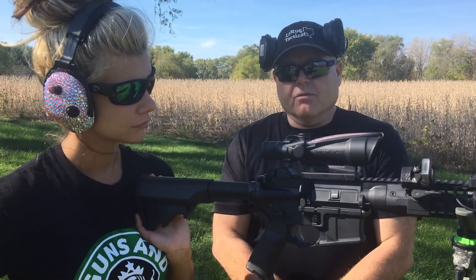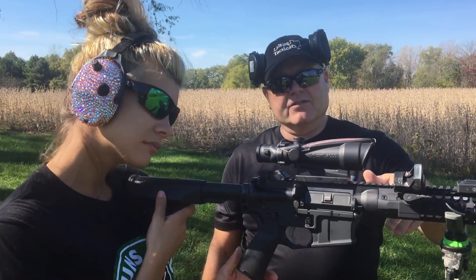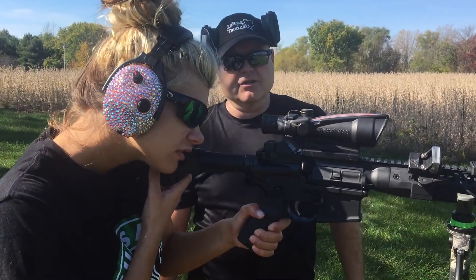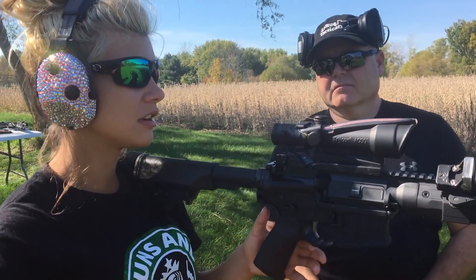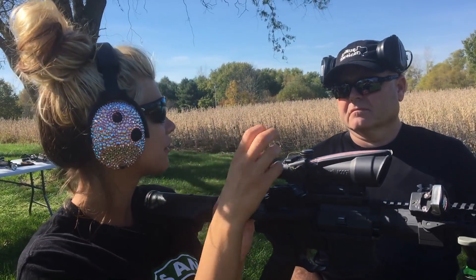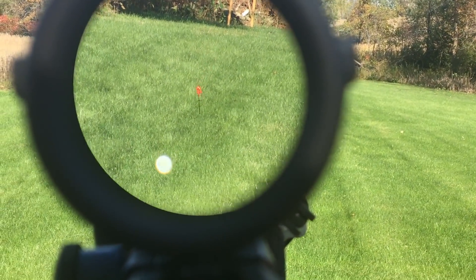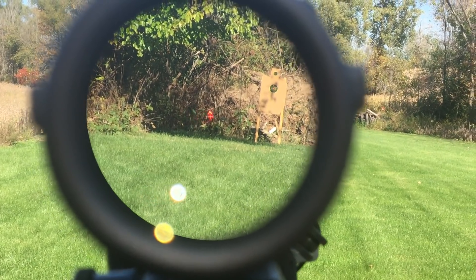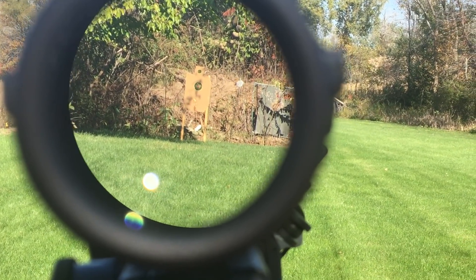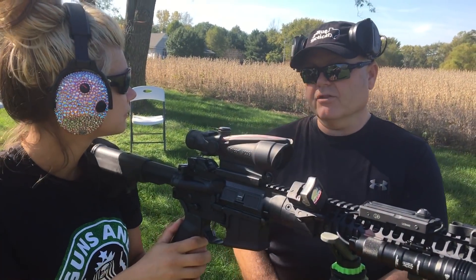What we got here is an ACOG — a Trijicon ACOG. This is another one of my favorite optics. We'll have you go ahead and take a look through everything. Now, this is set up for a right-handed shooter, and you're left-handed, so it's going to be a little awkward. This scope is really nice — a lot of scopes you've got to adjust your face because there's that black fog. There's no black fog, and the scope is really crystal clear. It's almost more clear looking in this scope than looking in real life. I see there's an arrow in there — it looks like a thermometer. Do you put the arrow directly on the target?